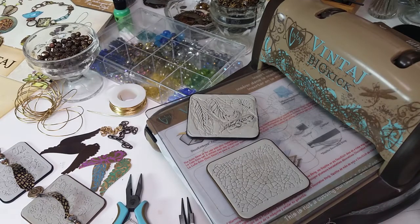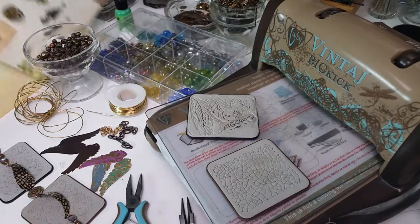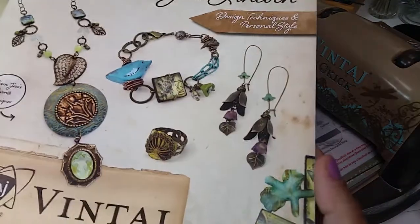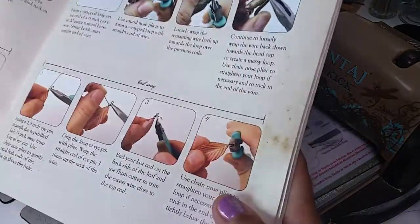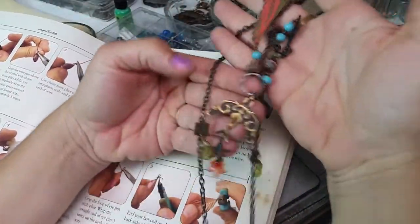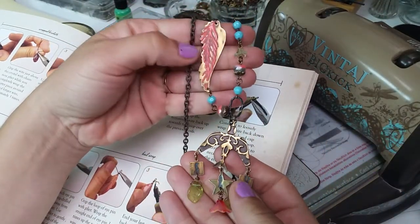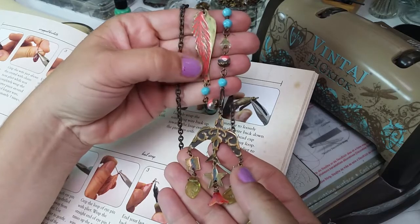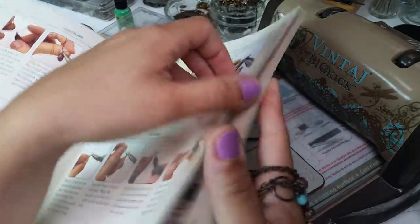Hey everyone, it's Jess! I hope you're feeling creative and want to design a project with me. I've been flipping through my book looking for projects to share through video technique. One of them, this necklace called 'Fly Away With Me,' inspired me to create a bracelet using a wing blank with the same technique, just in bracelet form.